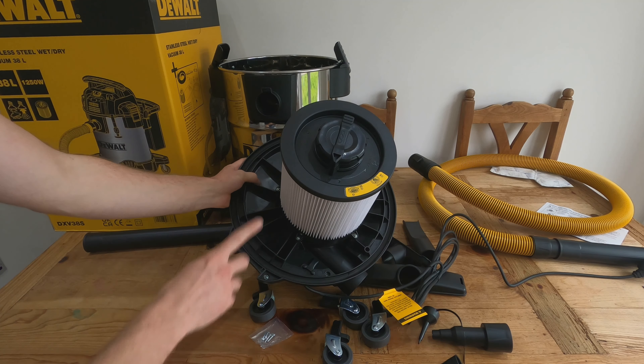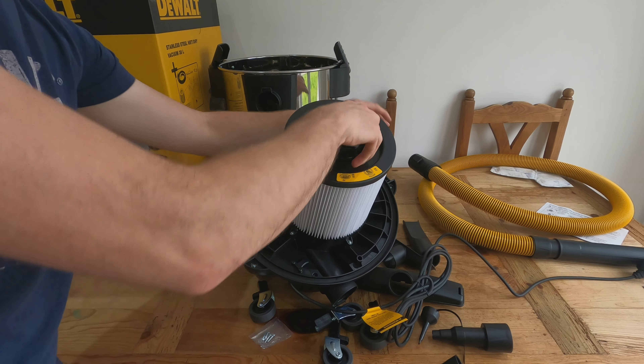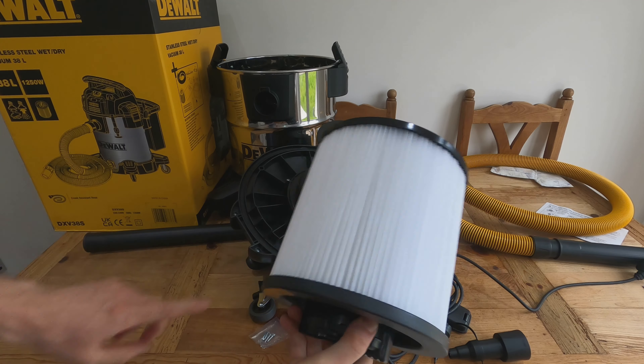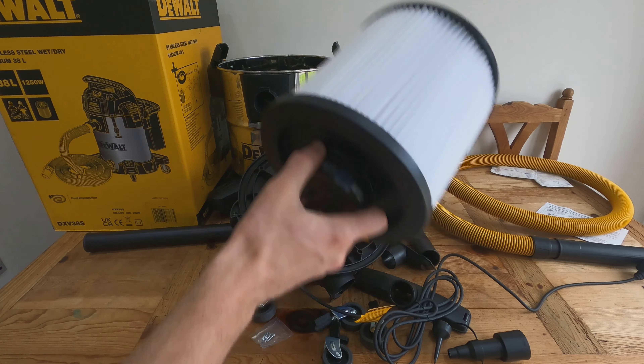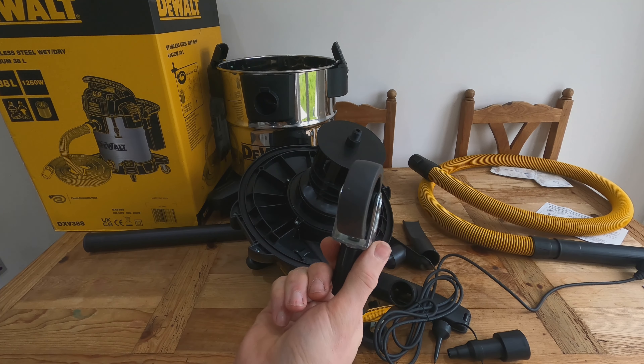This is the filter and this is the motor. To remove it, you twist and pull it off. You take the filter out depending on whether you're using it as a wet vac or a dry vac. That's everything that comes in the box — let me flip it over and put the wheels on.